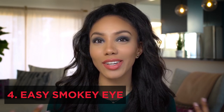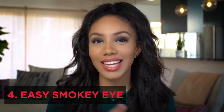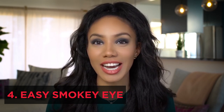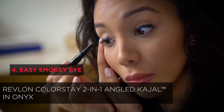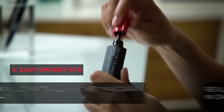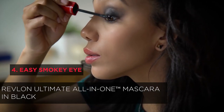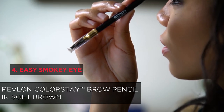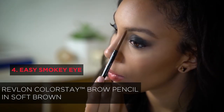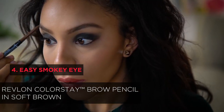The smoky eye is kind of like the little black dress of the makeup world — it's classic, glamorous, and goes with pretty much everything. I'm going to start by drawing a line from the inner corner of my eye out, and you can see how smoothly it glides on. To complete the eye, I'm going to apply a coat of Revlon's Ultimate All-in-One Mascara in black. I'll also fill in my brows with Revlon's Colorstay Brow Pencil in Soft Brown for a nice sculpted brow. Prepare for endless compliments.